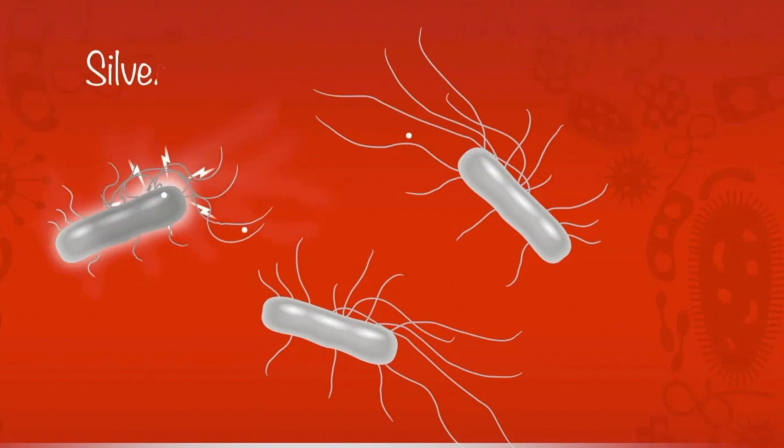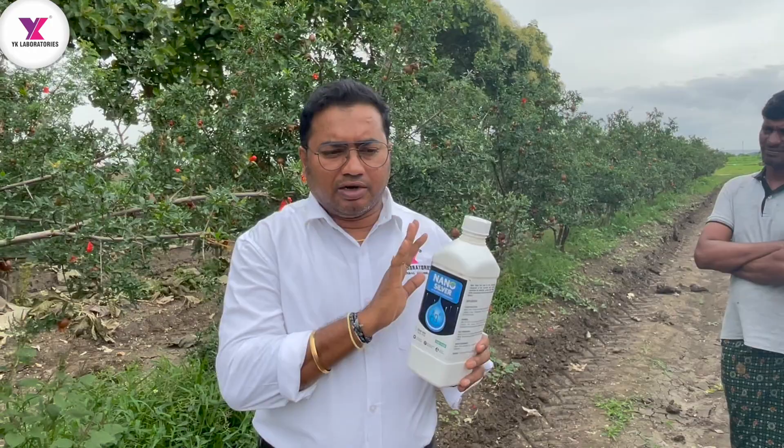Through electricity and conductivity, it becomes neutral and starts spreading. We can't control it completely in this condition.